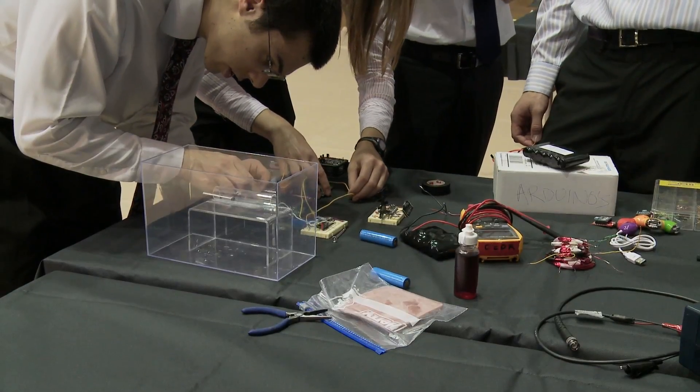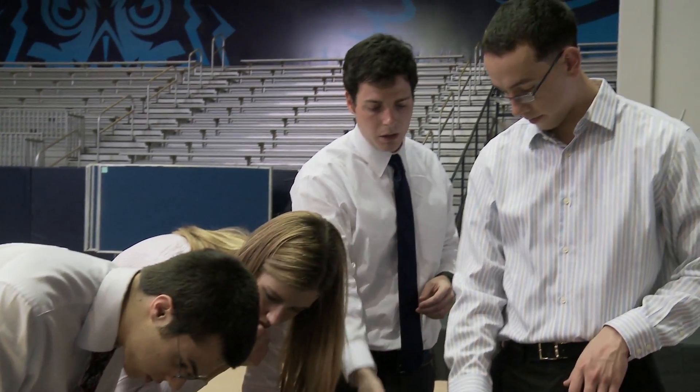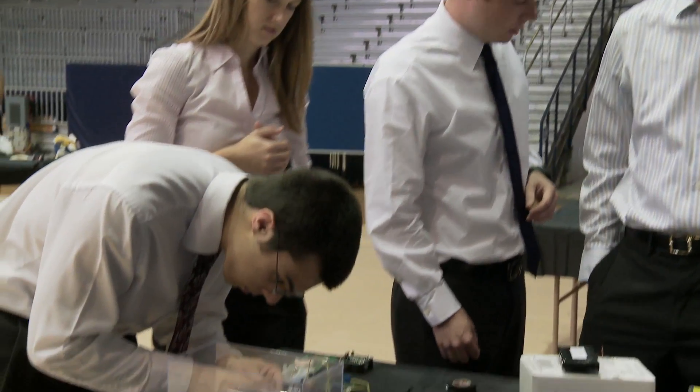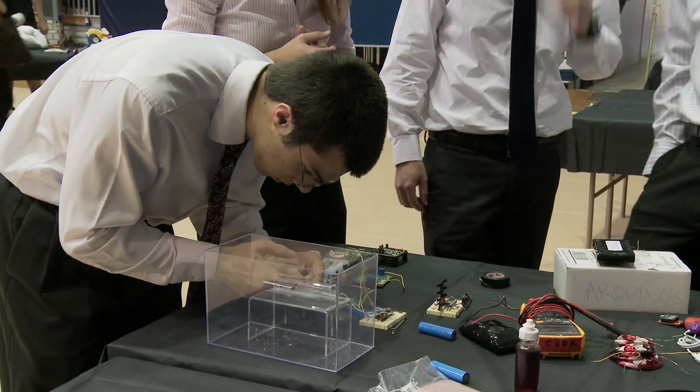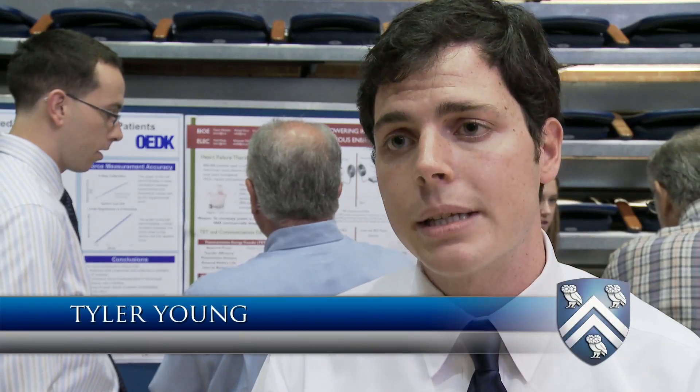I'm a part of Team T-Coil. Currently there are hundreds of thousands of patients who are waiting for a heart transplant because of heart failure or some other heart condition. However, there aren't enough hearts to go around, so one alternative treatment method is heart pump implants. These heart pumps require wires to pass through the skin in order to power the devices, and are really prone to infection.